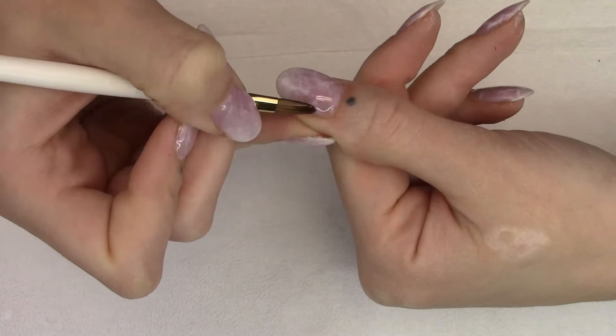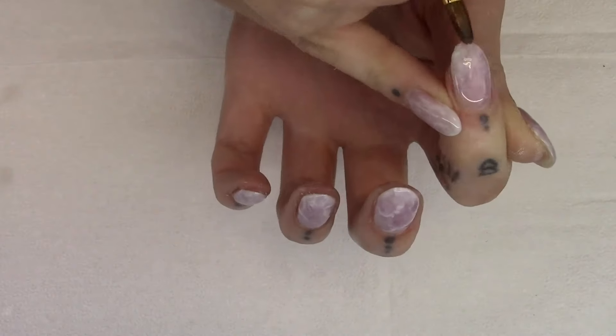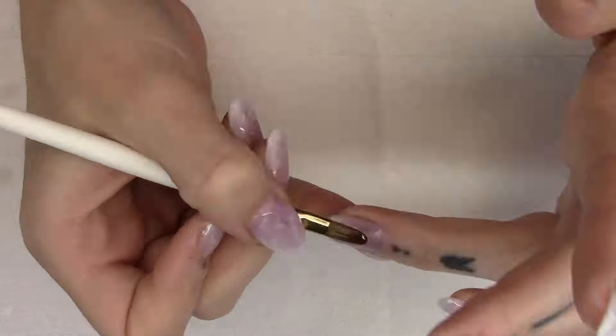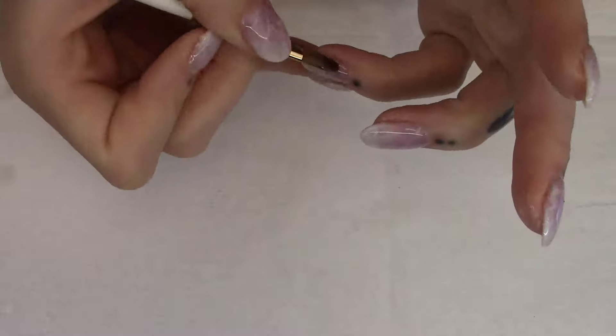This will ensure that if I were to smack my nail head on to something, the chances of it breaking are a lot less, because my tip is nice and strong, my stress area is nice and strong, and then I still have that nice flexibility throughout the rest of my nail. After I've applied that to all my nails, I give that a full two-minute cure, and in between each nail just a quick 10-second cure so nothing moves.